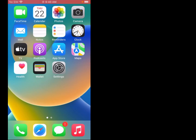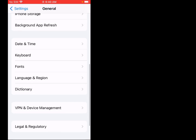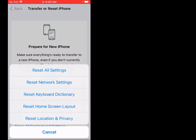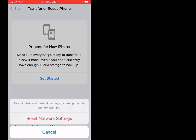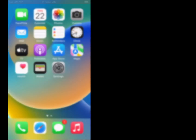Solution number six is: reset network settings. Firstly, tap on Settings, scroll up, tap on General, scroll up, tap on Transfer or Reset iPhone, then tap on Reset, tap on Reset Network Settings, and confirm Reset Network Settings to confirm this action. Problem is fixed. If solution number six is not working, now apply solution number seven.